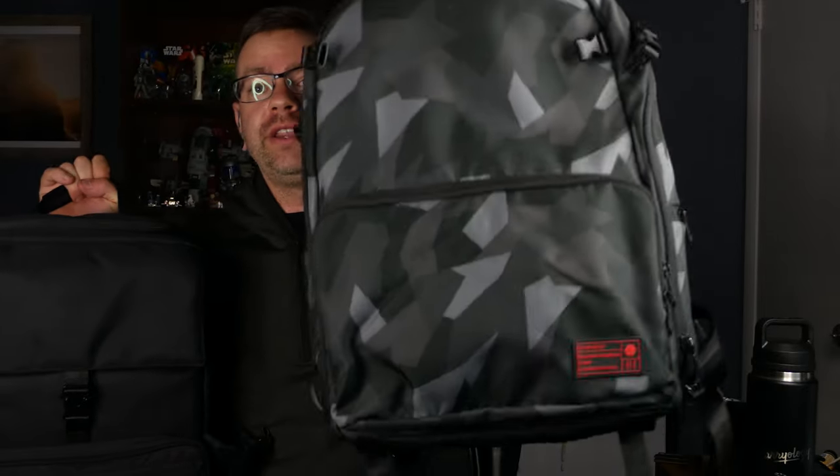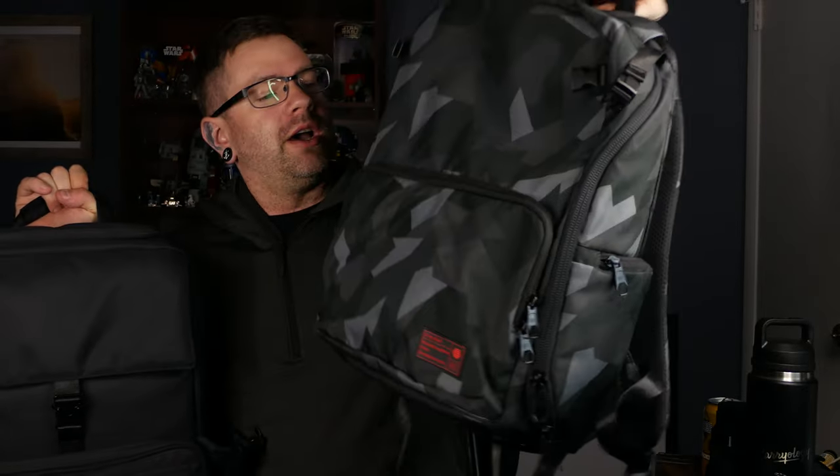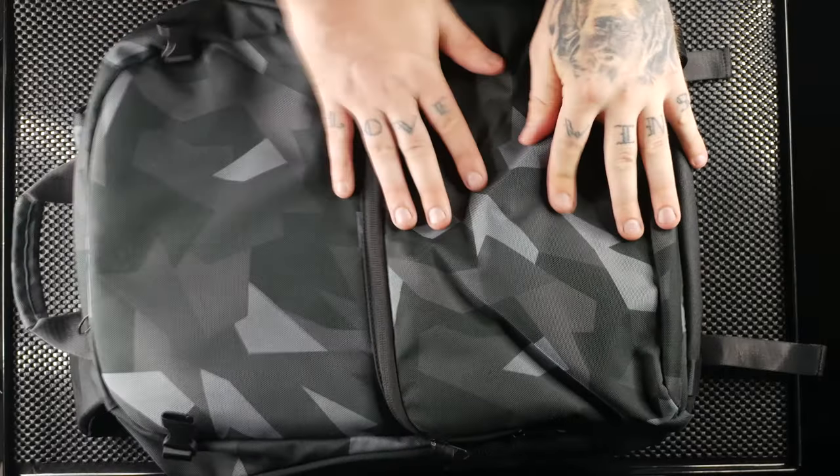Hey, what's up everybody, it's Matt. I'm back with a couple of bag reviews today. We're going to be looking at two of the Hex brand bags: the Ranger Clamshell in camo and the Backloader backpack in black. Because these are fairly similar, I wanted to go over them together so if you're looking at them you can make a decision.